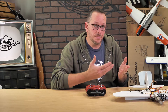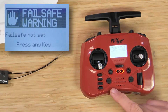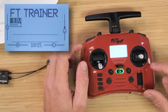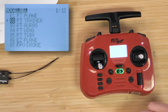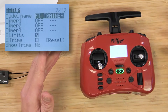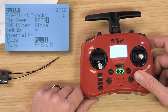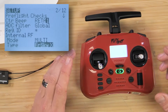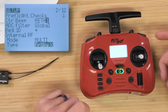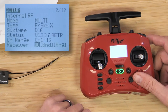Now that the R88 or R84 receiver is blinking, we're going to power on our transmitter. Press the model button one time and scroll over to the setup page, then hit page to the right. Scroll down to internal RF — it should be set to multi. If you're using one of our pre-programmed radios you'll likely see FRSky X. If not, press the scroll ball down and scroll until you find it. Select FRSky X, scroll down to confirm D16 is selected, then scroll down a couple more lines and highlight the bind button.